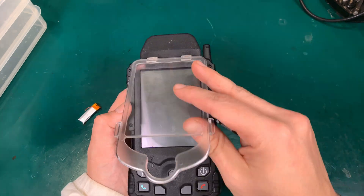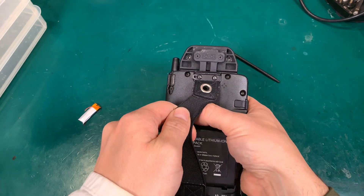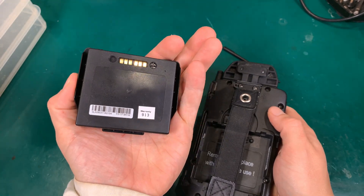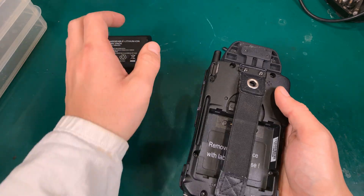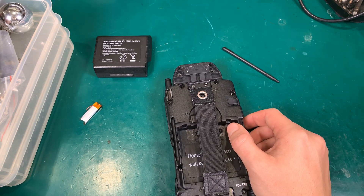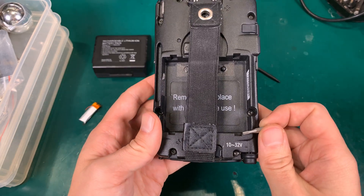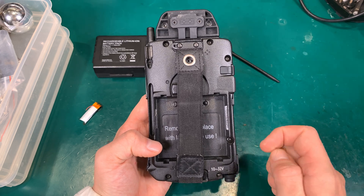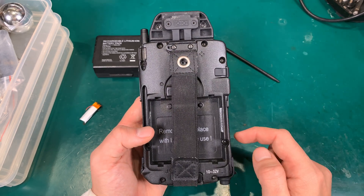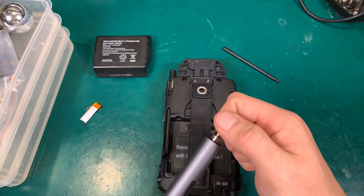We have to replace it. First thing first, we are going to remove the primary battery — this is the main battery pack. I'm going to make an in-depth review of this device separately, but today we are just going to make it 100% operational so I'm going to be able to take it into the field. The disassembly process is really straightforward — there is a bunch of screws that have to be removed.